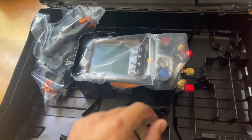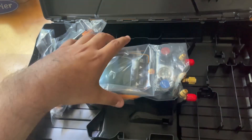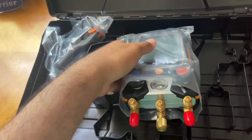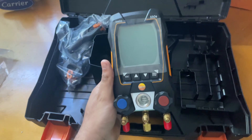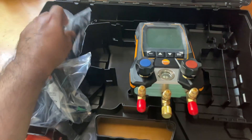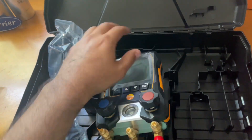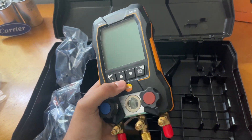Here it is — the Testo 550s digital gauges, the newest offering from Testo. It's pretty light, I'm surprised! It doesn't come with hoses or anything — just the test probes, clamps, and the gauge itself. I'm going to peel off the plastic and turn it on right now to see what it offers. Hopefully it has batteries.